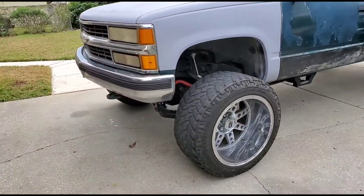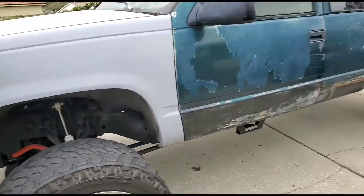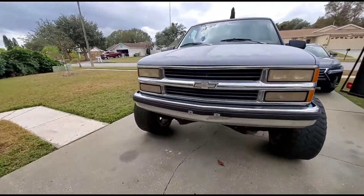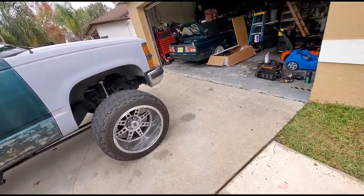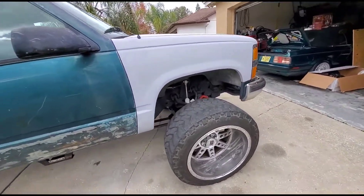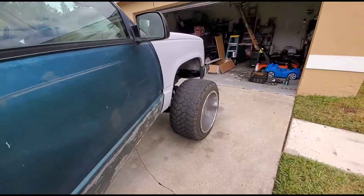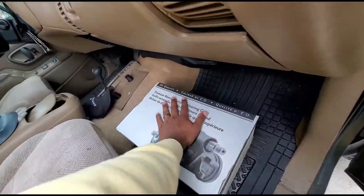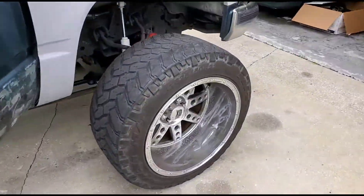Anyway, back to business. I've been having a lot of slop in my steering wheel. It wasn't too bad when I was riding on the little baby Chevy Express wheels, but now that I'm on these, I need something a little bit safer. I already rebuilt basically the whole front end except for the steering box, so I'm gonna get that done today and show you guys how it's done.